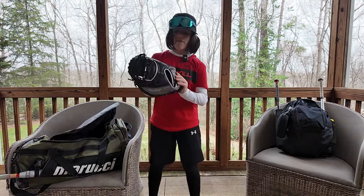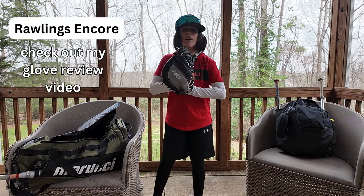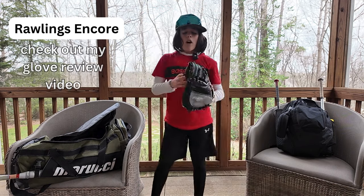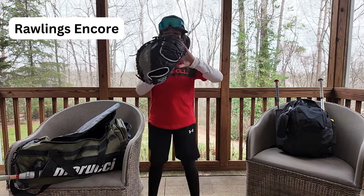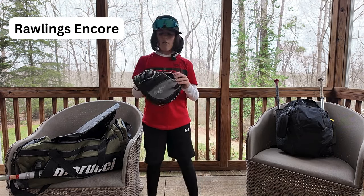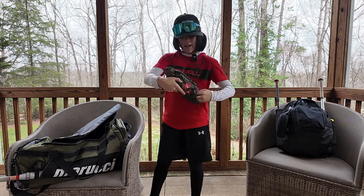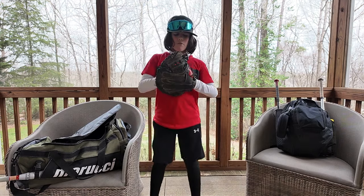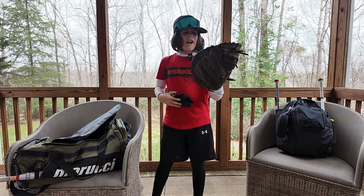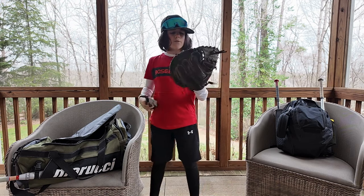Next up, I did a glove review on the Rawlings Encore catcher's mitt — really think you should go check that out and like it. I'm really excited to use this. It has a lot more padding than my other glove, the Rawlings Renegade. My Rawlings Renegade was my old catcher's mitt. It would definitely put a toll on your hands after you caught with it for three or four innings and your hand started to hurt.